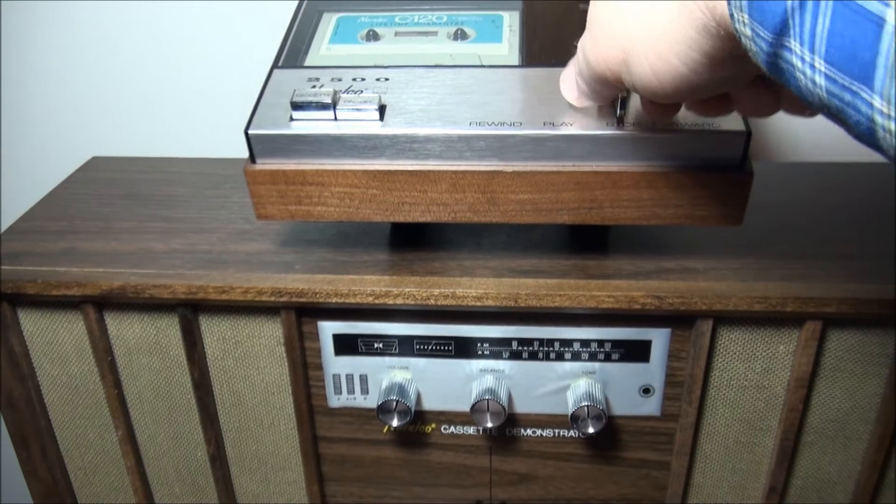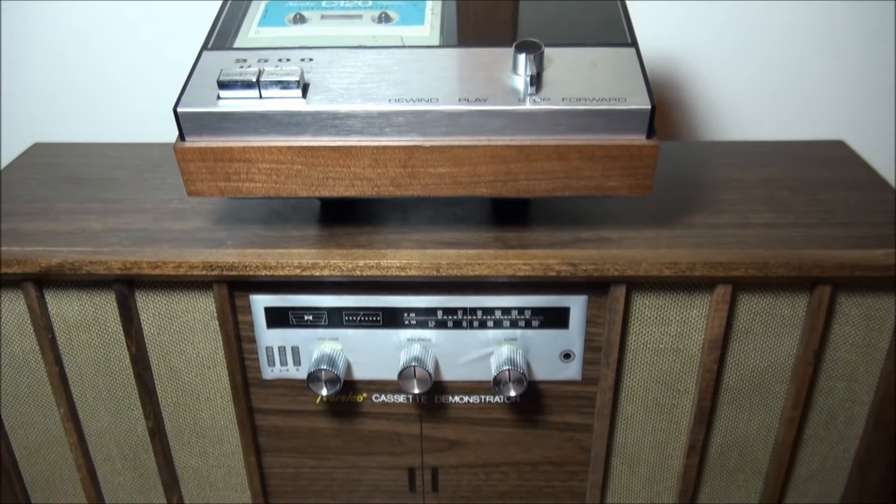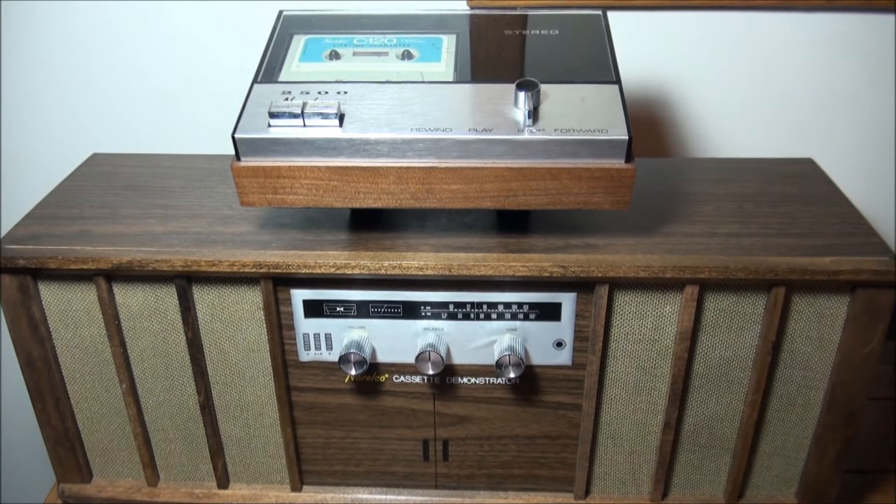That's how a customer may have used the Norelco dealer's cassette demonstrator to look at an N2500 stereo cassette deck in the late 60s. Hope you enjoyed it. I do have a complete video of the N2500 just before this in my video stream, so feel free to watch that if you want. Thanks for watching. Bye.